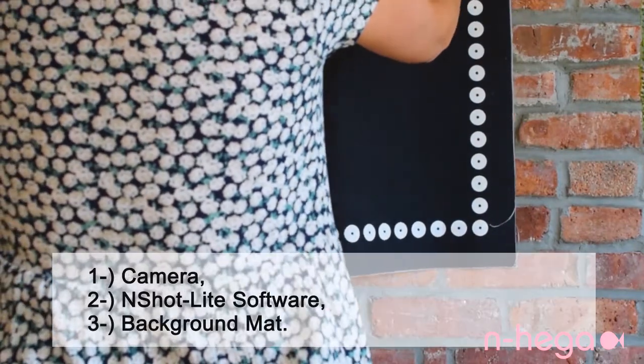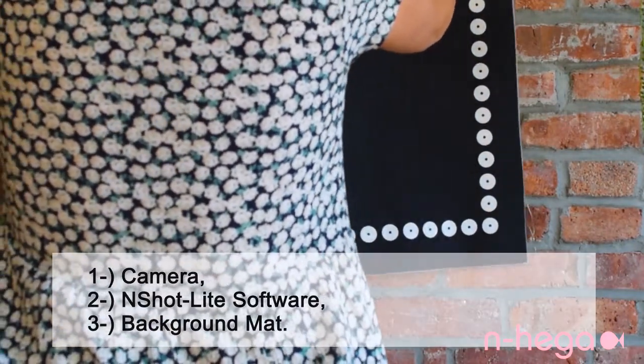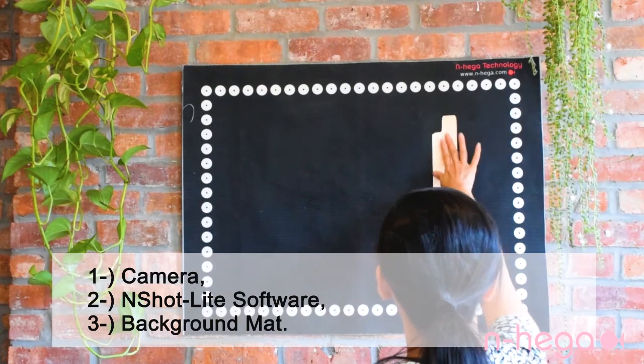To digitize from home with the InShot Light, all you need is a camera, our software, and an InShot Light background mat that you can buy from us or print it yourself.